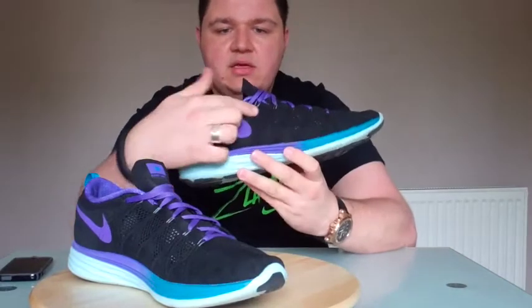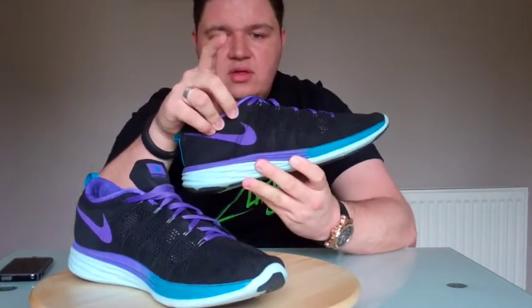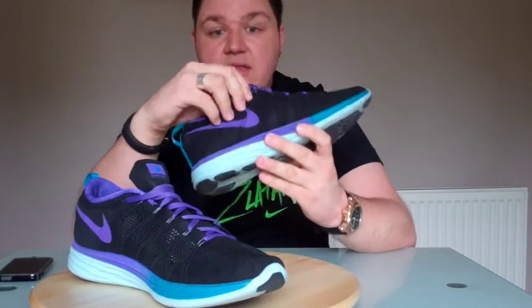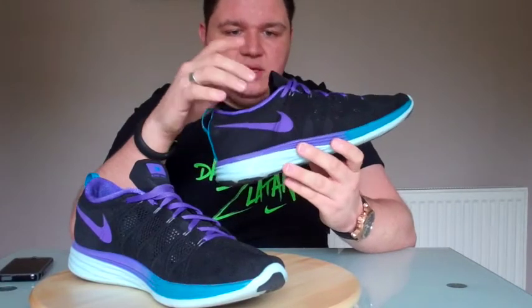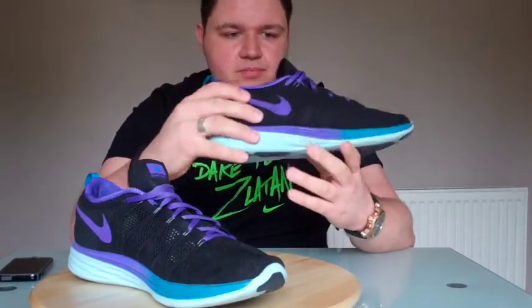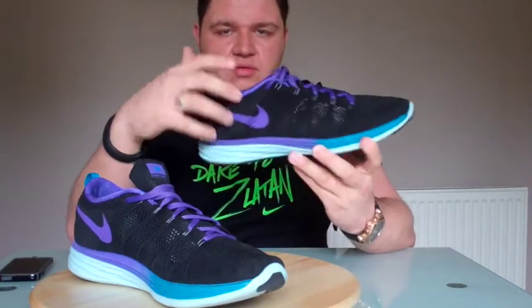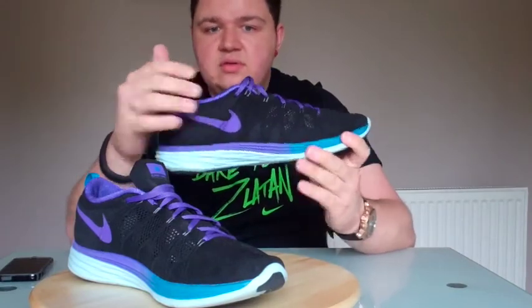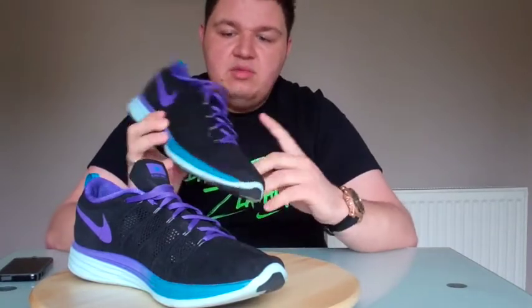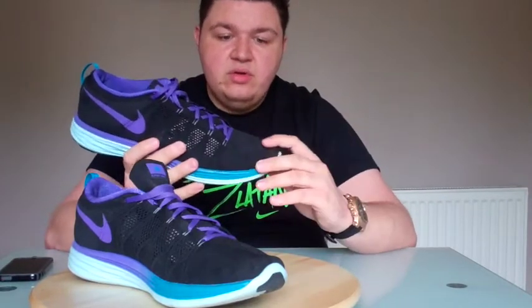Another thing they did — it seems super simple — is to add another eyelet. This eyelet right here, that I have it laced all the way up to, didn't exist in the FlyKnit Lunar 1. They added it on the 2, purely through finding out that a lot of people were just using a nail punch and hammering another one in. So they just gave the people what they want. Another difference is the type of lace they used — they found the lace in the previous model would come untied quite often, so they changed it. I've not had any issues with the laces coming untied whatsoever.